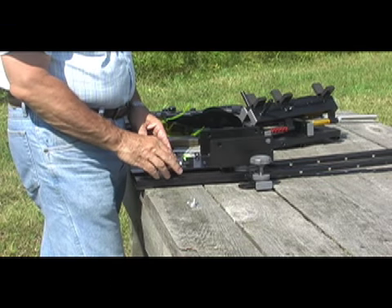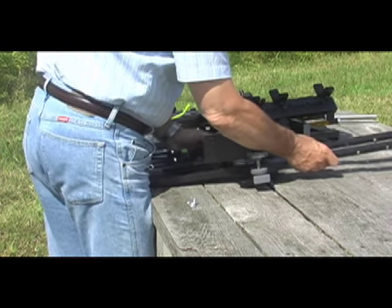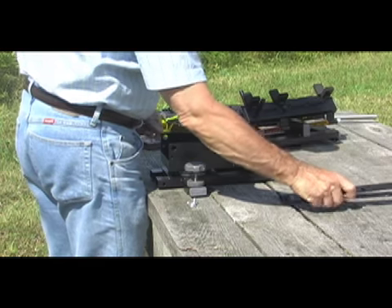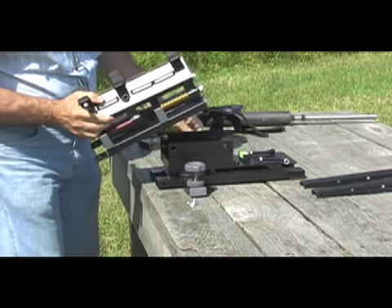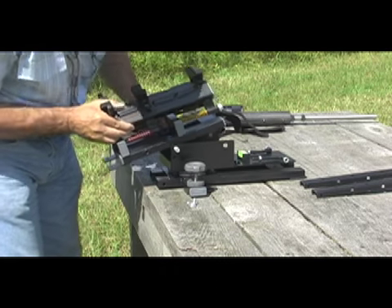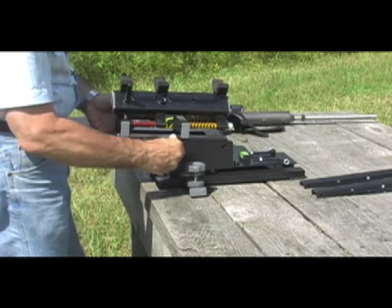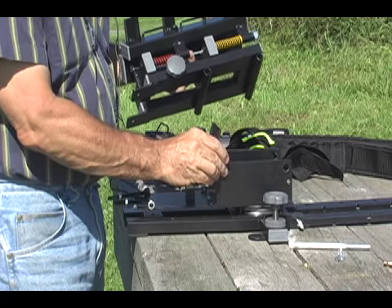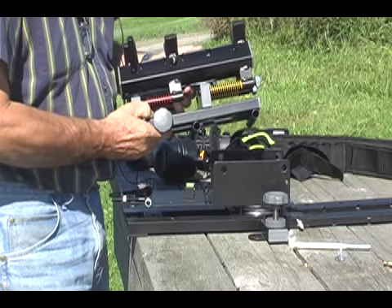Different guns have different balance characteristics. To change the balance of the rest, first remove the upper assembly, then remove the bench grip, rotate the base 180 degrees, and reattach the bench grip from the other end. Take the upper assembly and mount it to the base like this. There are two mounting positions on the base, and in the upper assembly there are also two mounting positions, giving you a total of four different mounting positions.